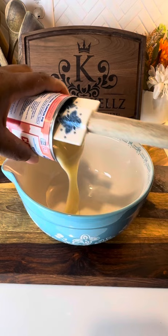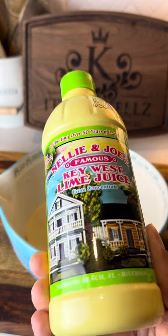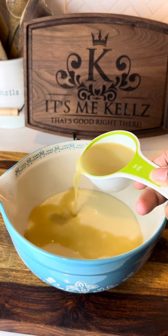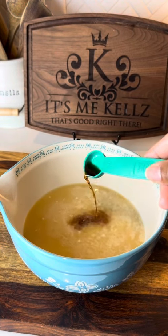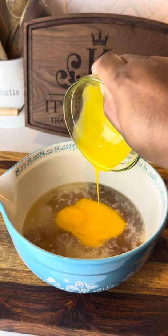Next I'm gonna take my bowl and add in my condensed milk. I got some Key West key lime juice right here — I'm just gonna go ahead and add that in as well. After that I'm gonna go in with my vanilla, and then I'm gonna go in with my egg yolks.